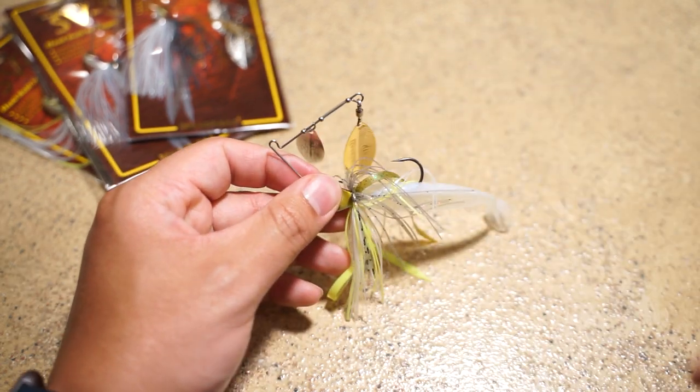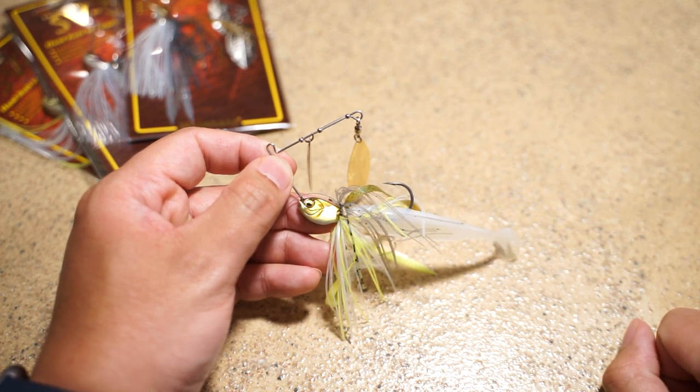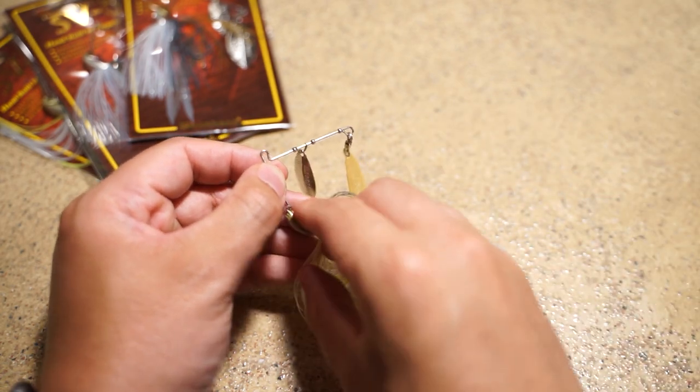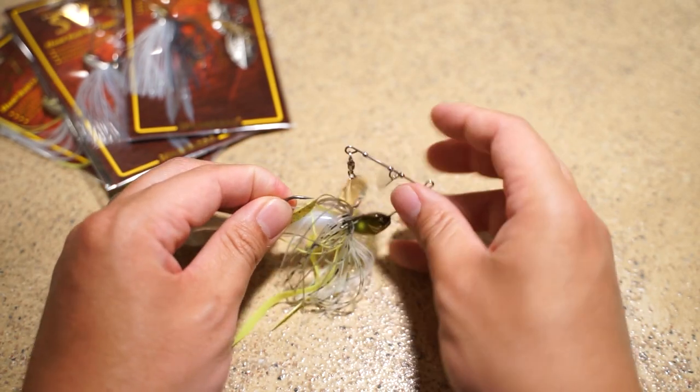The price of these has gone up exponentially over the years. But this is just one of the brands I really love alongside War Eagle and Bassman. Circling back to the SV3, another good thing about the spinnerbait is the action — it swings true and horizontal.